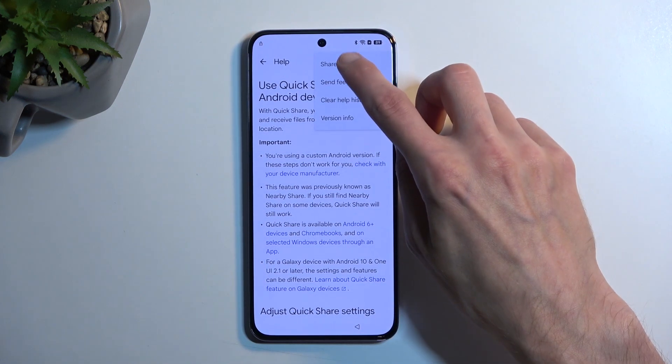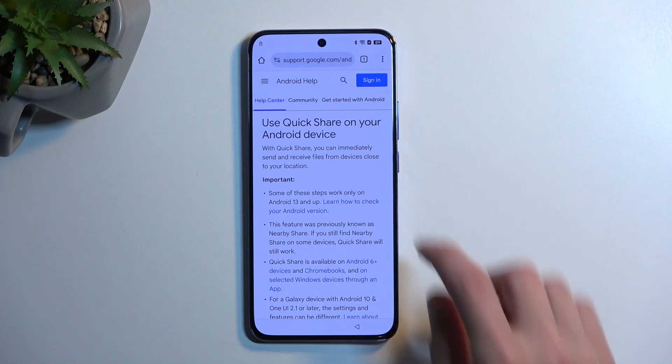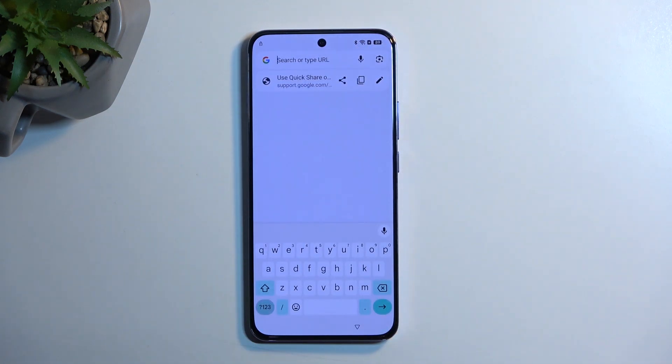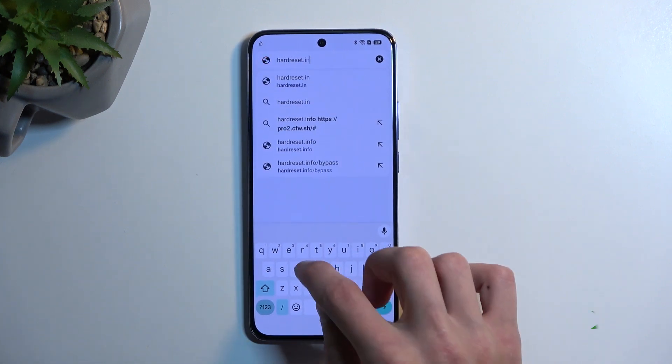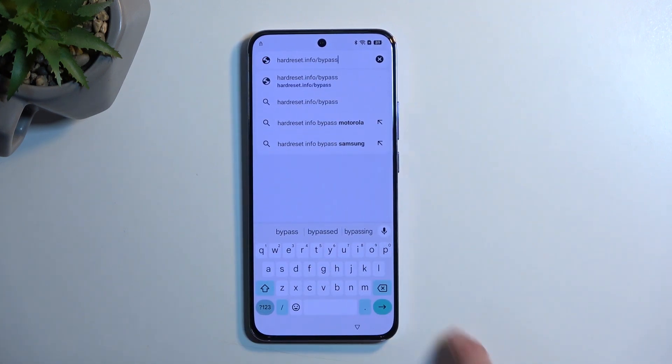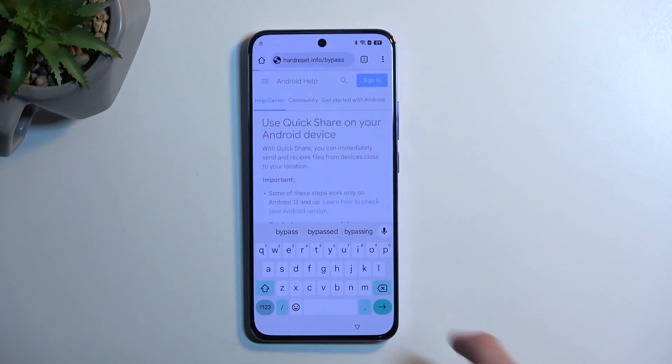Select 'no thanks' and now we can search. In the search bar you want to type in hardweset.info/bypass. Once it's typed, navigate there.